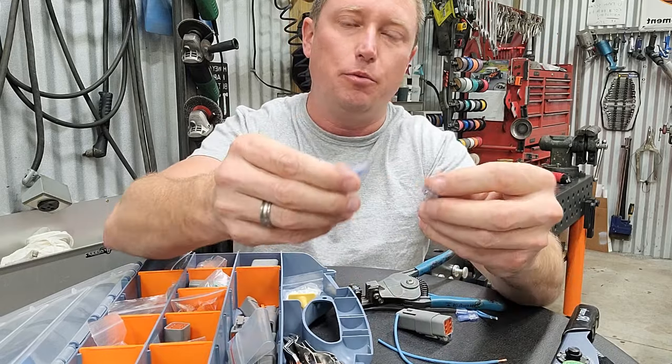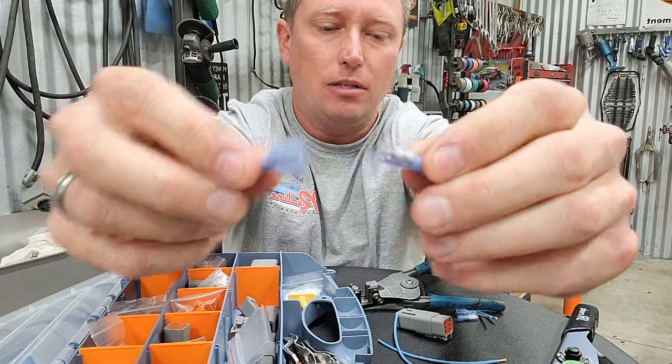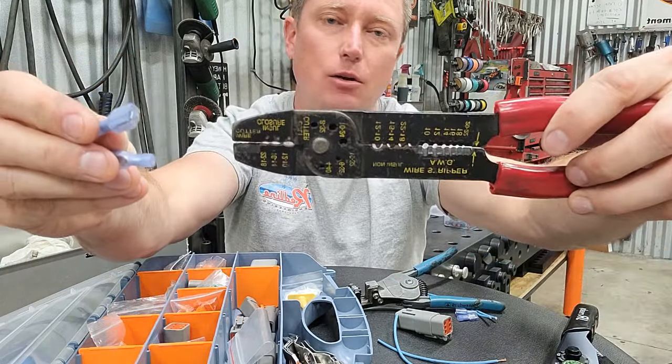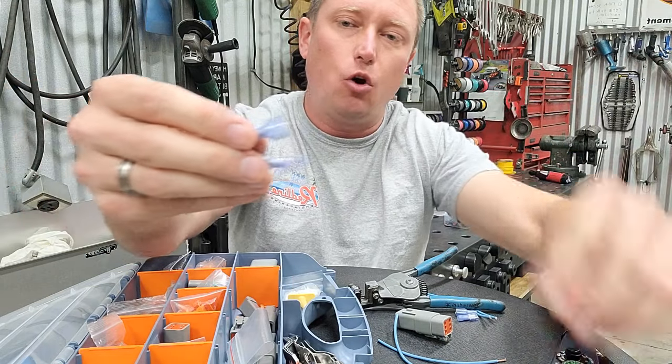These things are not waterproof — they have no seals of any type that keep the water out. Most people are crimping these things with a set of pliers like that, which is the second issue. It produces just an absolute garbage crimp.